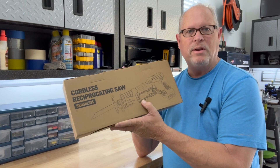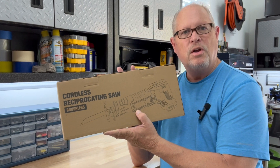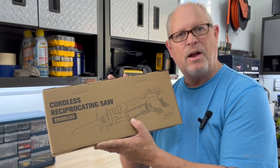Hey guys, this is Tim. I recently received this cordless reciprocating saw from the manufacturer to do a review. So let's open it up, look at the saw's features, put it to use, and see how it works.